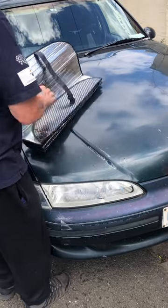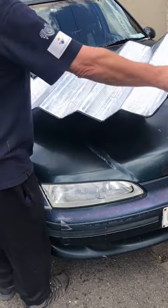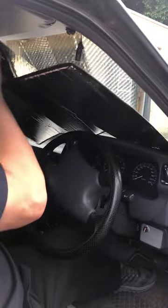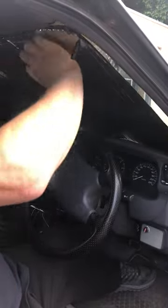A sunshade helps reduce UV breakdown on your car's dash and steering wheel. It also stops it getting too hot to touch on a sunny summer's day. Depending on how your car is parked, it also protects the front seats.